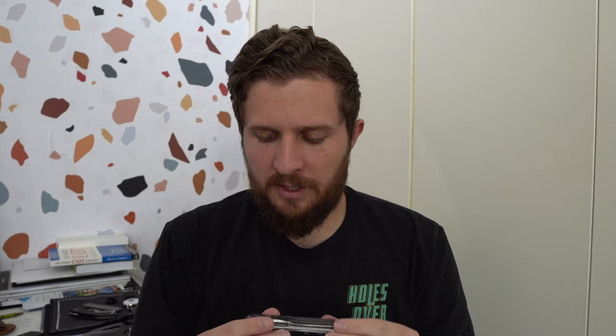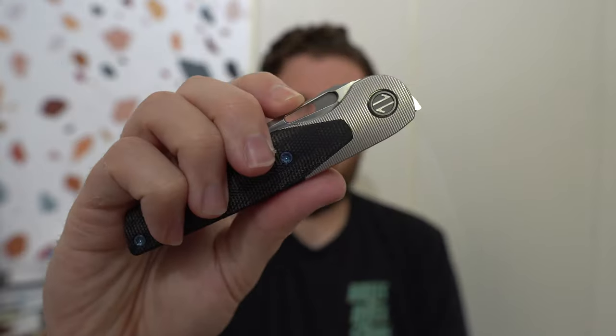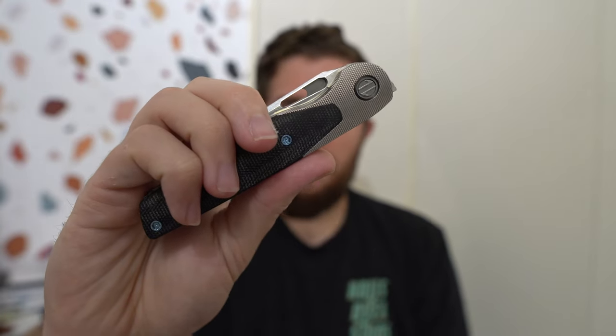It had some Zerk bits; this one has a Zerk pivot collar. And it had a lot of milling on it. But the primary difference, in my opinion, was that that one didn't have the hole — it was just a fuller. I was hoping middle finger flicking was going to be easy, and it just wasn't. That knife did not middle finger flick well. This one with the hole does middle finger flick well.